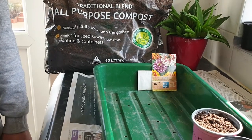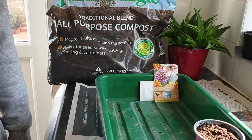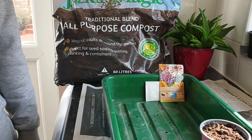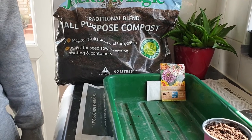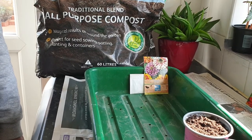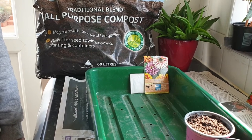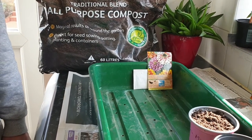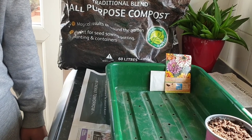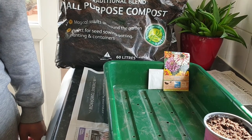Hello viewers, today I'm going to sow some zinnia seeds. They are beautiful double-headed flowers and look very attractive in your garden and are good for cut flowers also. I'm going to show you some zinnia, cosmos, and marigold seedlings which I sowed on the 19th of March, and also some begonia tubers which I sowed in the second week of February. But first, let's sow some zinnia seeds.